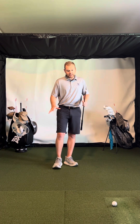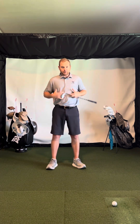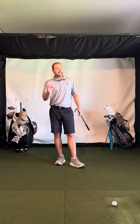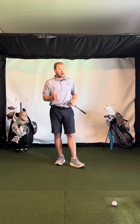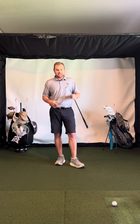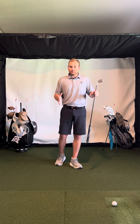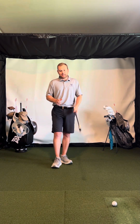I've already done videos on the lower body, how it moves, how the upper body moves, and how the arms move. So be sure to like, follow, subscribe, and reach out if you have any questions. But let's look at the hands.